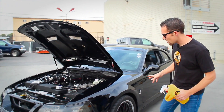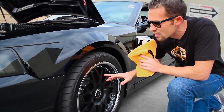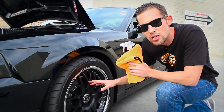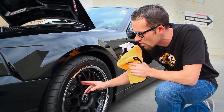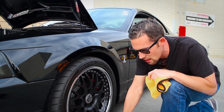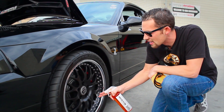Let's start on the wheel first. The owner was talking about how it's difficult for him to detail these wheels, because if he uses a traditional detail spray it actually makes the paint on the wheel streak — and it's not really a paint, it's actually a powder-coated material. I'm going to take some Meticulous Matte Detailer, turn my sprayer on, and go ahead and spray the wheel lightly.